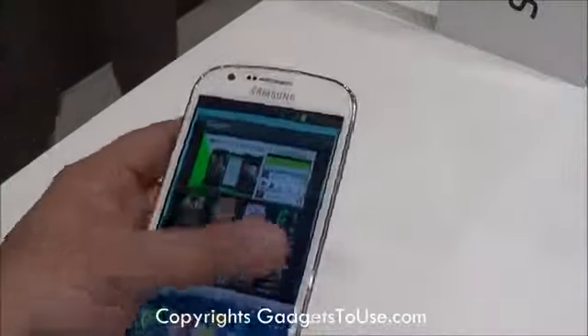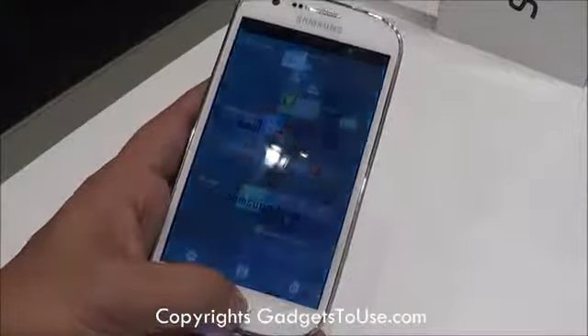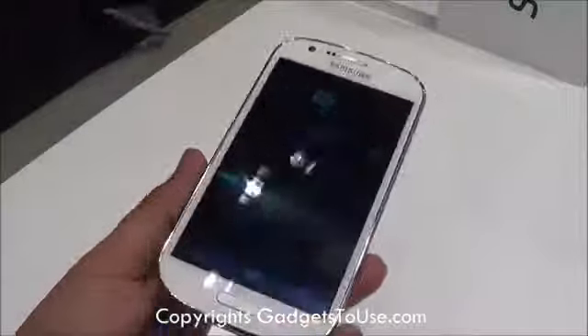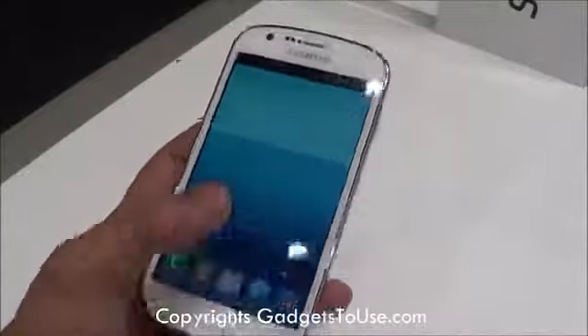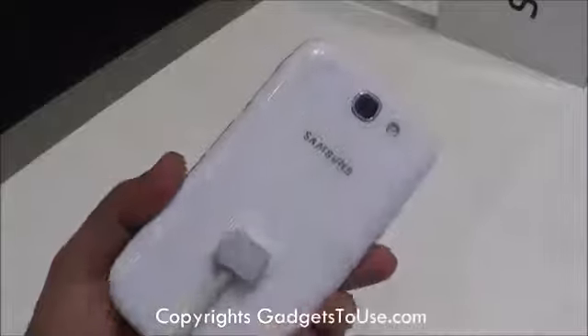There is no problem as far as the UI is concerned. I can go between different applications, open applications, switch between applications, and access multitasking — it is quite nice. In terms of the overall performance, the device is quite nice. It is a budget segment device from Samsung which is going to come to India and will be launched very soon.